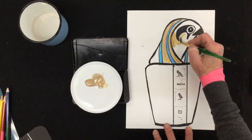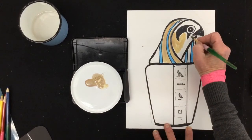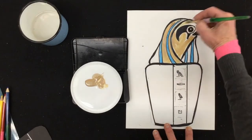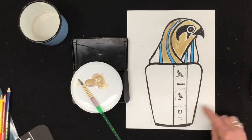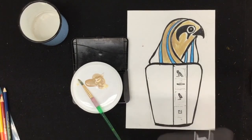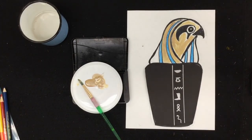So there are lots of options. What you want to do is take your time to do a really nice drawing of the god you've chosen. When you're done, if we cut these out, we can make a display of all our canopic jars together. So have fun, do a great job, and don't forget to share your work with all of us.